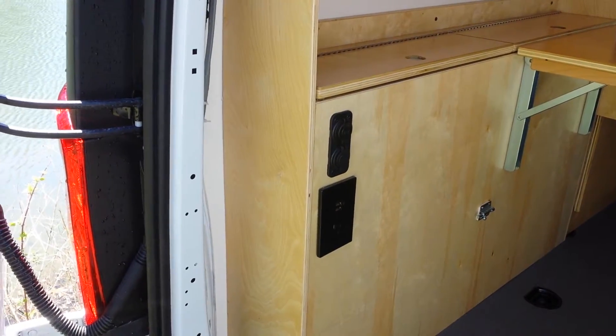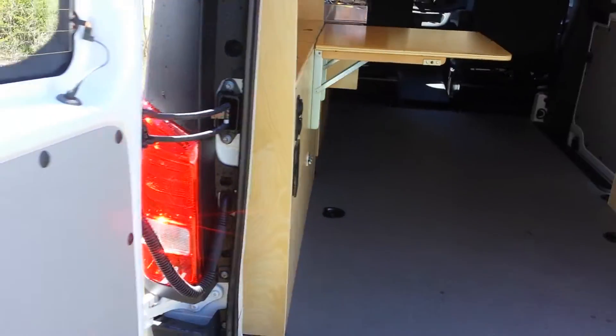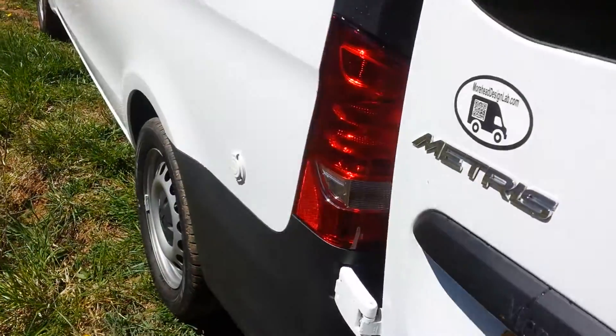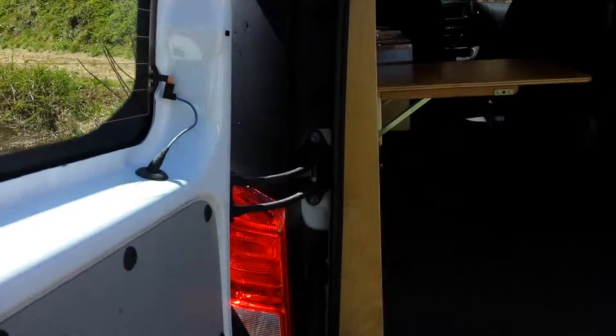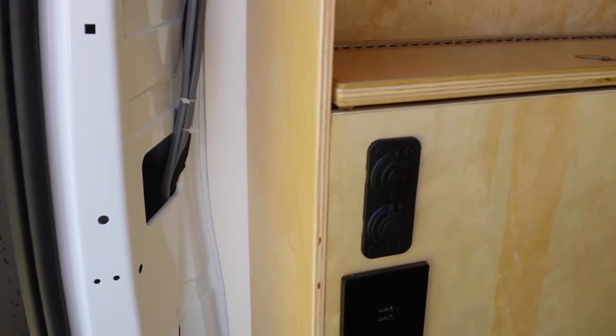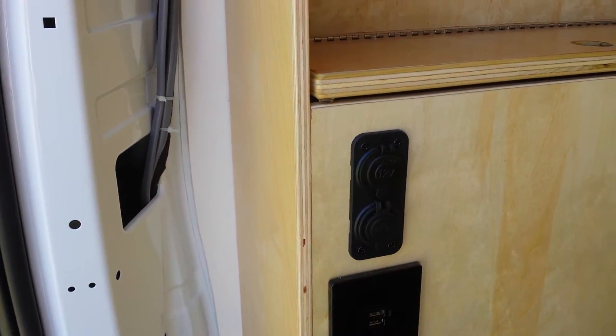There is a 120 volt outlet fed by a shore power plug from the outside. There are also 12 volt USB outlets on both sides.